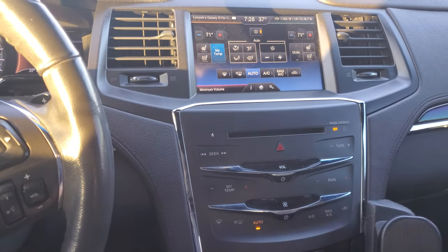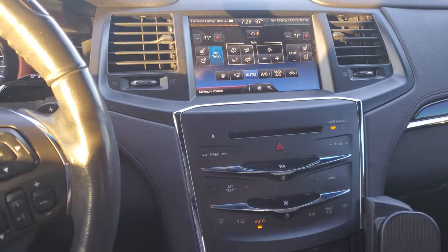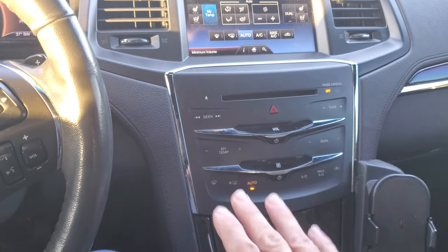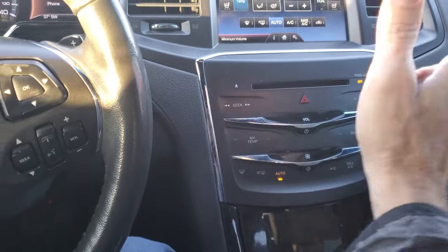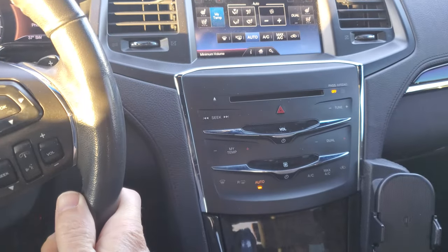It usually holds for about 15 to 20 minutes or more. Unfortunately it's a little bit of a pain in the neck, but it's a simple fix — just reach down and touch, and it stops that incessant constant climbing. It's got something to do with the capacitive touch, so touching more than one area at once temporarily resolves the issue. Hope it's been helpful!